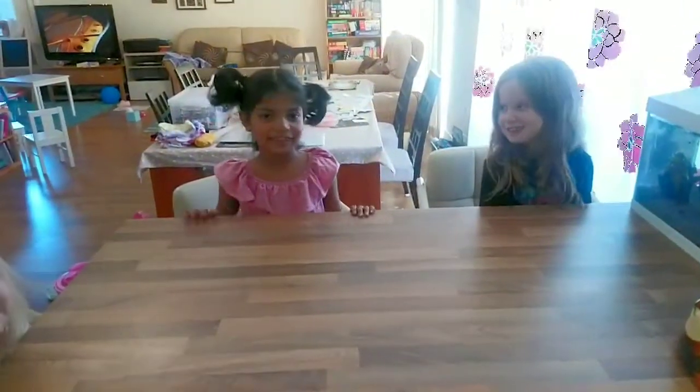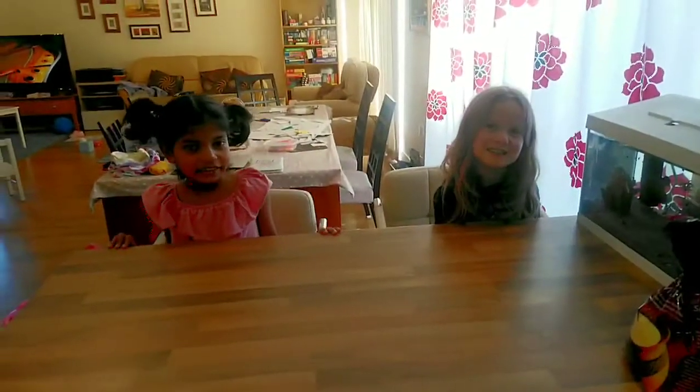Hi, I'm Daisy. Hi, I'm Shudda. I'm Willa. And we're going to be making cookies.